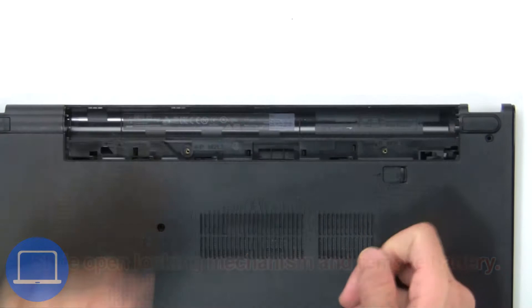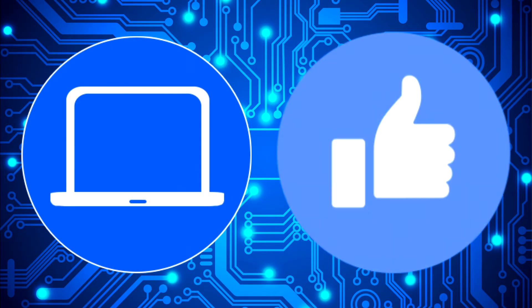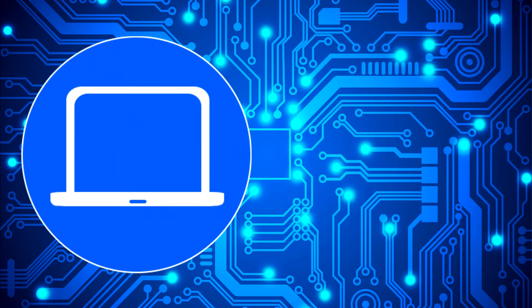locking mechanism and remove the battery. Thanks for watching — don't forget to like and subscribe if you enjoyed this video. If you need more, check out this playlist to watch other tutorials for your laptop. You can also click here to find parts for your laptop at partspeople.com.